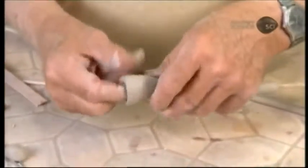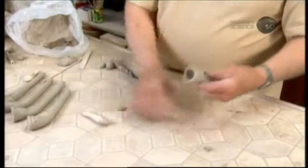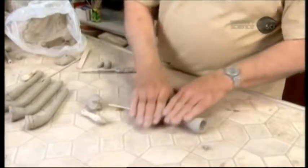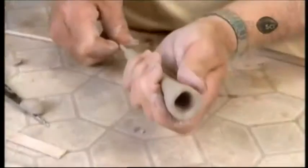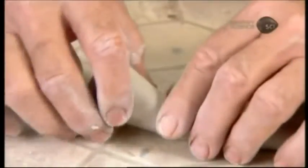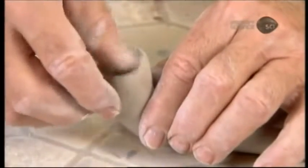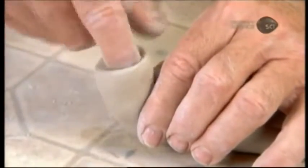He removes the stone implement. He now works the pipe bowl entirely by hand to make the thickness of the wall a little more uniform. One more roll and then he punctures the bowl cavity to link it to the air passage. He bends the bowl upward and then sculpts the clay a little more.